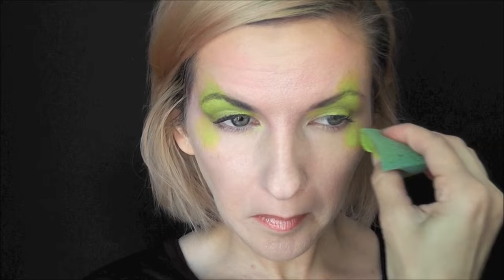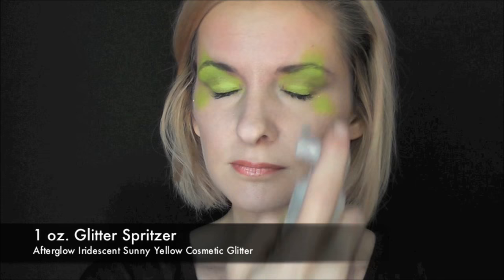I'm just gonna go over the eyes up at an angle in a butterfly wing shape, and then just below the outer corner of the eyes, underneath the eyes. Next I'll use the glitter spritzer to give everything a quick spritz of yellow iridescent glitter.